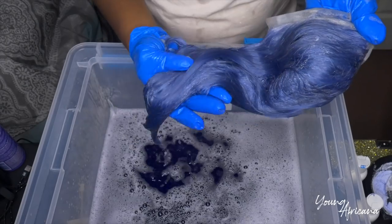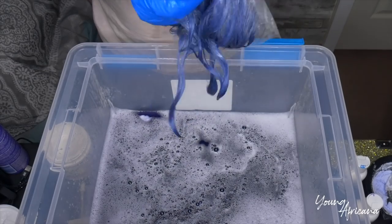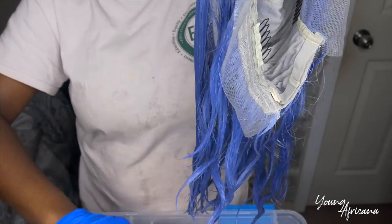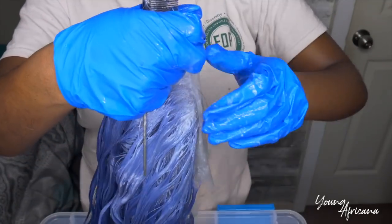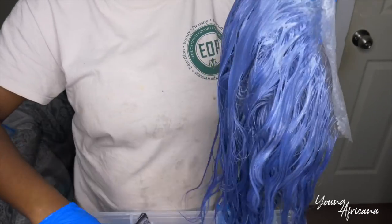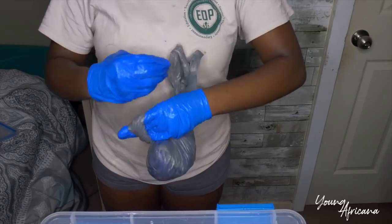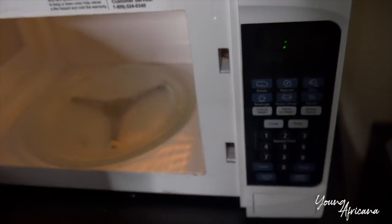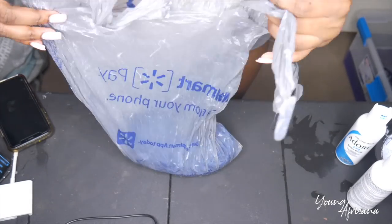I'm going to go ahead and take out the water, and I'm going to be using my holy grail, my silicone mix conditioner. I'm being pretty generous with the conditioner — I want it to go all over the hair. I'll be using my comb just to make sure the conditioner is evenly distributed throughout the hair. You want to make sure your hair is soft all around. After this, I'm going to place it inside of a plastic bag, tie the bag, and put it in the microwave. The reason I do this is so it can retain moisture and open up the pores in the hair so it can be softer. I'm going to put it in the microwave for about 30 seconds, then let it sit out for 15 minutes.